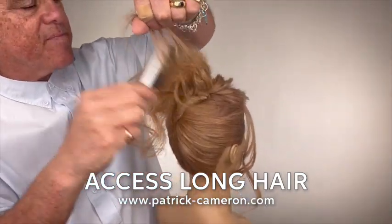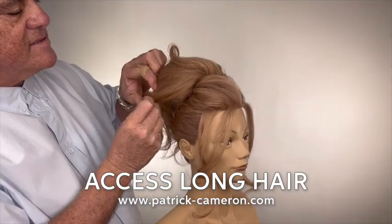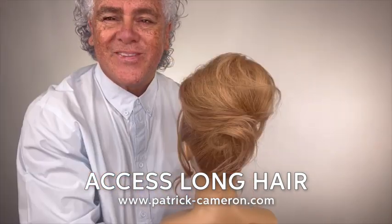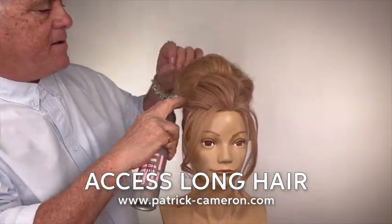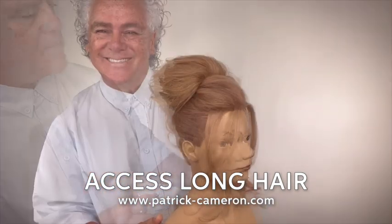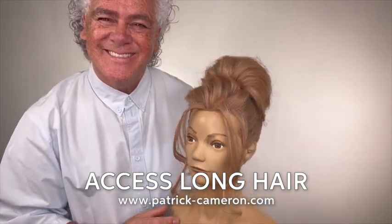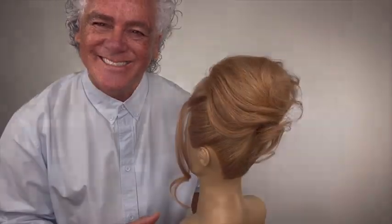Look out for me every Monday night — I have a show on Facebook and on Instagram where I share a beautiful hairstyle with you. Come and be part of the fun. Join me on Monday night at 8 o'clock UK time on Facebook and on Instagram. Thank you.